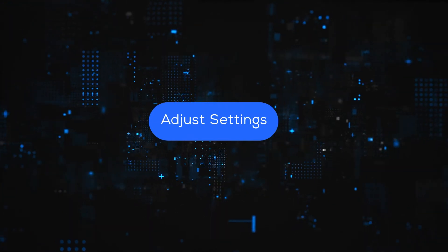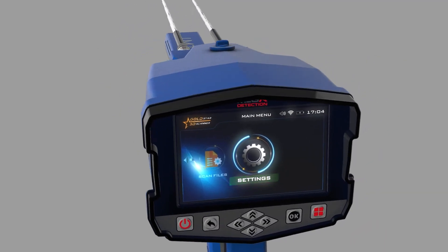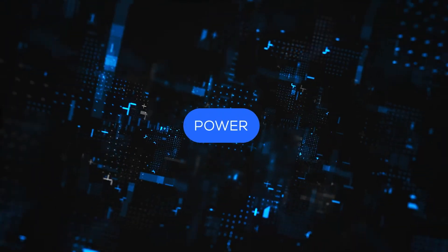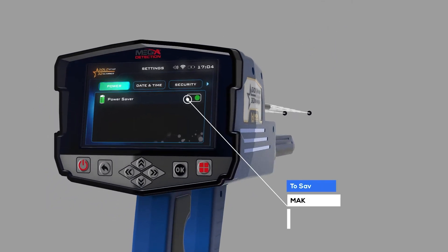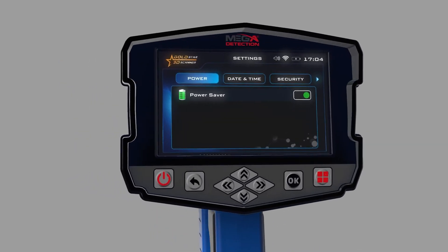Adjust Settings: You can set the device settings by selecting Settings from the main menu. Use the Power option to save power when using the device — with this option the battery lifetime can be increased by at least 50%, depending on the search system and the type of connected probe.